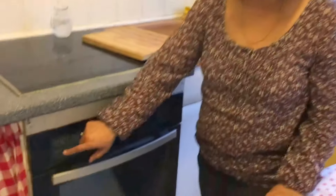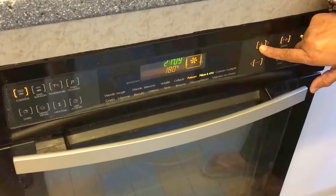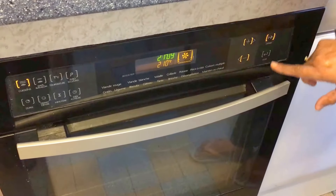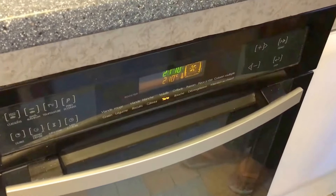Now we'll switch on our oven. I have a tart setting — 210 degrees centigrade. It's now preheating.